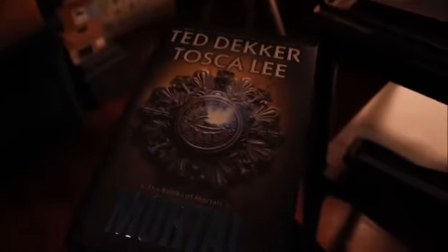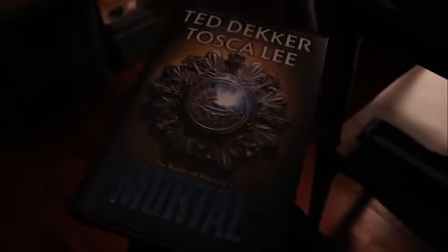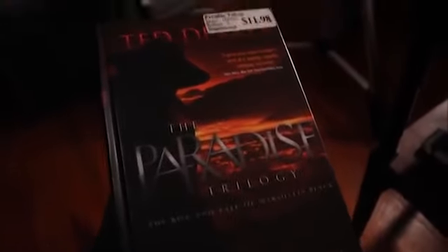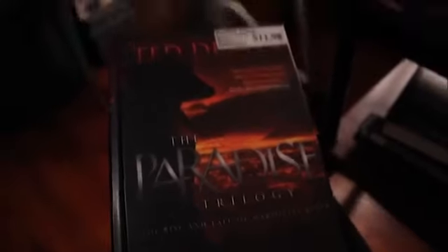I keep my laptop on my nightstand when I'm animating. And a little 'currently reading' — I'm reading Immortal by Ted Dekker and Tosca Lee. My girlfriend and I are reading it together — slow going process, but it's a pretty good book, and the first one was very good. Also more currently reading is The Paradise Trilogy, also by Ted Dekker. I'm almost done with this one, as you can see by the bookmark. It's a really good book — definitely recommend it. It's a little strange, but I like strange.